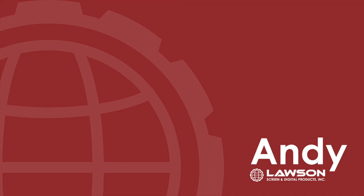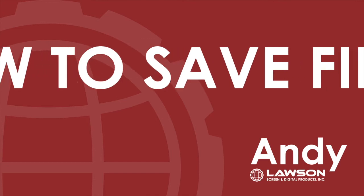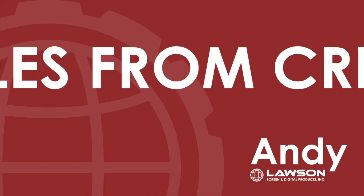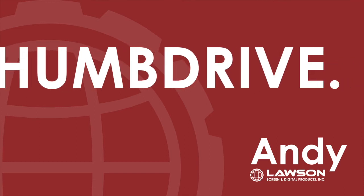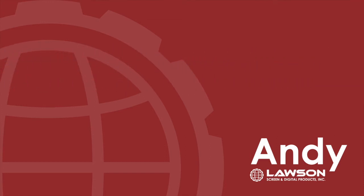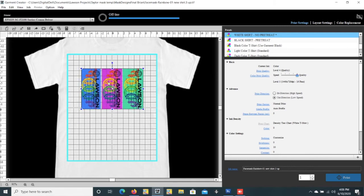Hi, this is Andy with Lawson Screen Products. Today we're going to cover how to save a file from a creator onto a thumb drive. So basically what you'll do is go ahead and get your file, set it up how you want to print it, size and center it, or wherever you want to print.